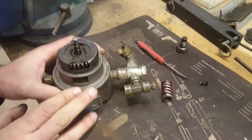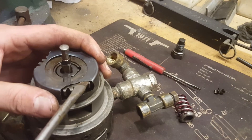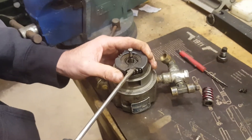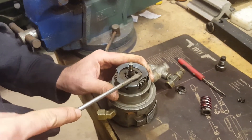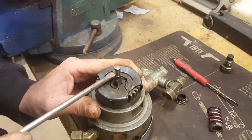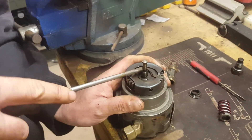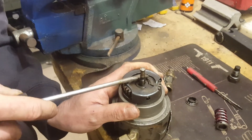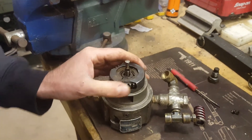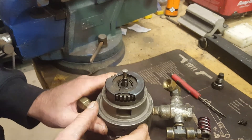Once you get the shield back on, make sure you don't have any contact with the gear — usually they're just slightly bent and you can use your screwdrivers to confirm there's no contact. Make sure it's back on properly and not touching the gear; that's the only thing you've got to worry about with the shield.